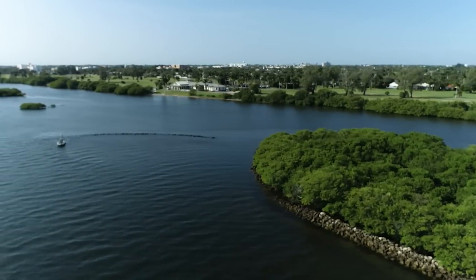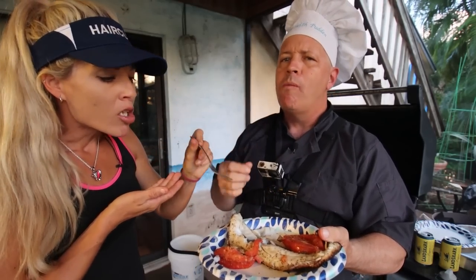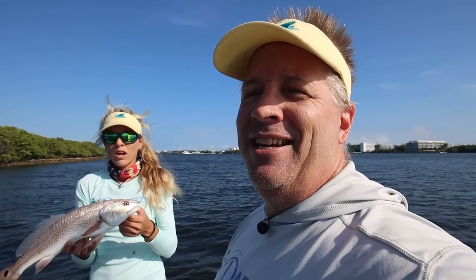So awesome — very unexpected, rare catch. Can't wait to eat it. I might not normally keep this fish because it's so rare around here, but there's also a lot of jobs and it's one fish every 10 years.